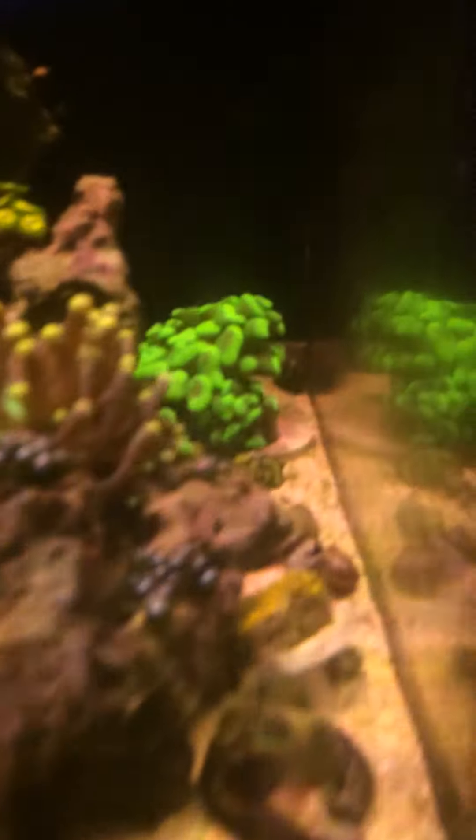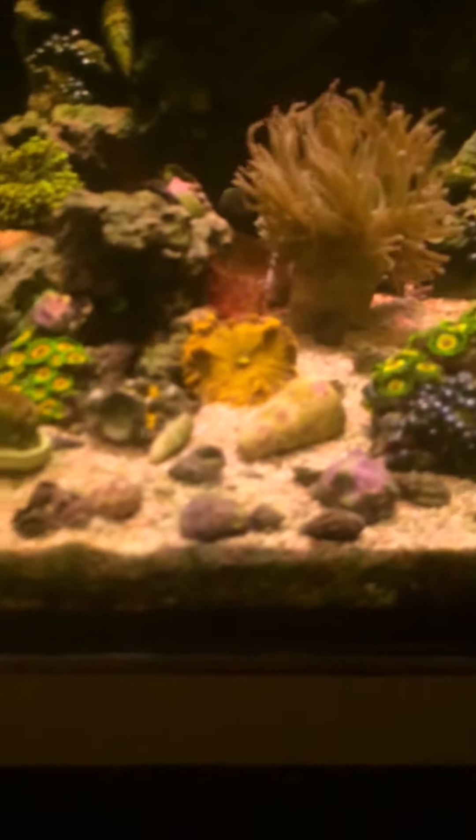Heliofungia. Torch. Hammer. A few rock flowers. That's a nice coat.